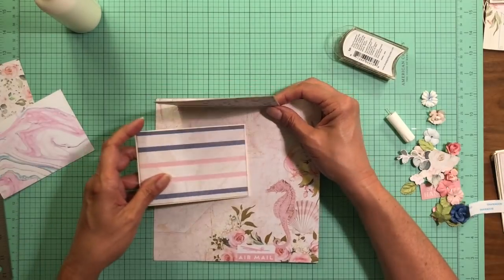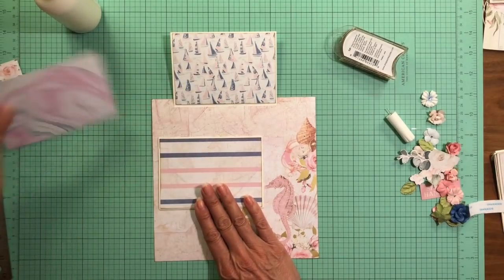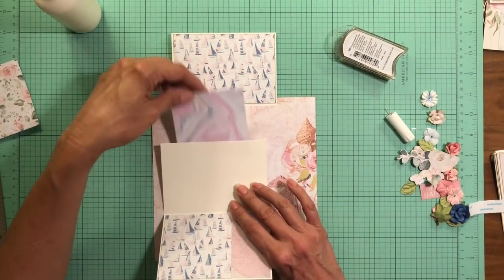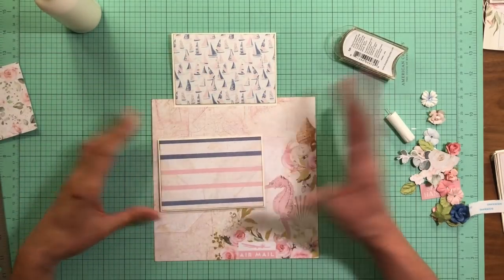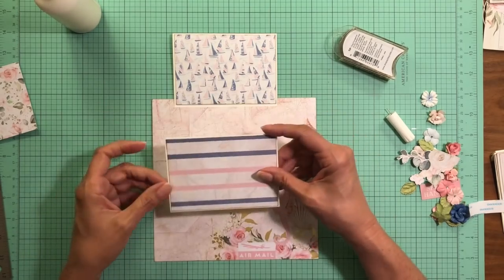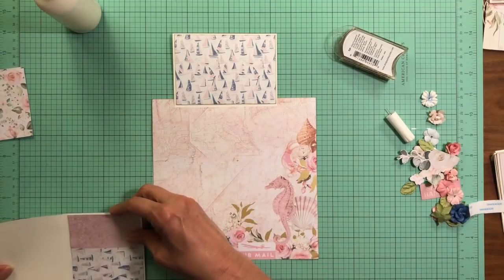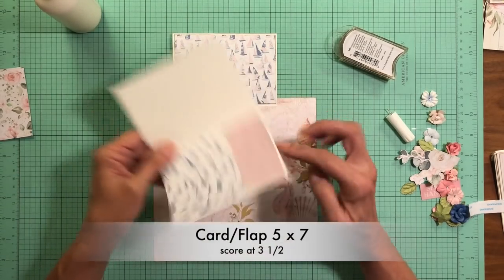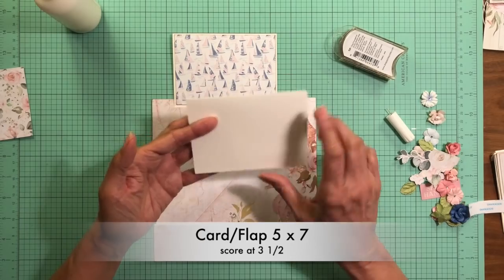I've got a decision to make about this location. The other thing I was thinking about is whether or not I want this to be a pocket behind the card, which would mean I'd only adhere three of the four sides. I think I'll put a small tag in here when I come back and do my embellishments. So in that case I'm going to adhere three of the four sides. My card is going to open down — the dimensions are seven by five, and you're going to score right in the middle at three and a half, so when you finish you've got a three and a half by five card.